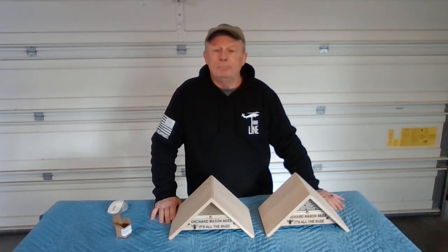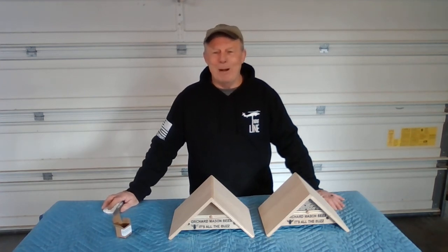Thanks for tuning in, and remember to like my page. Thanks — bye-bye.